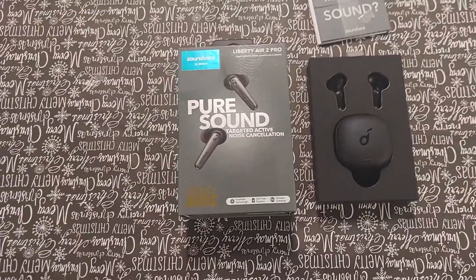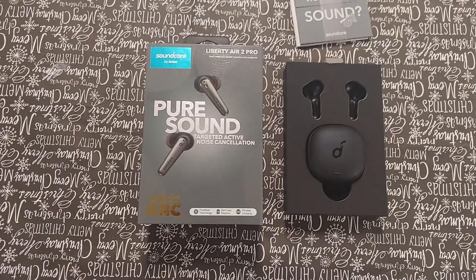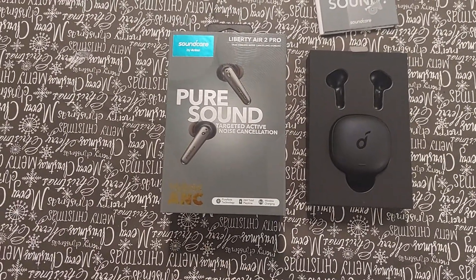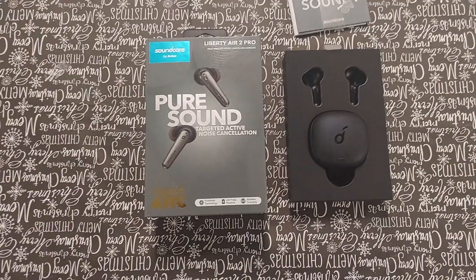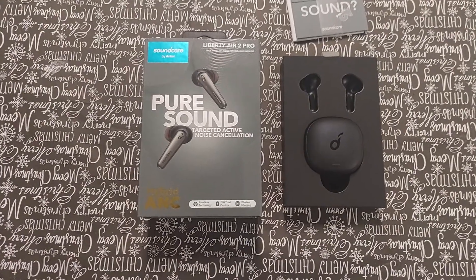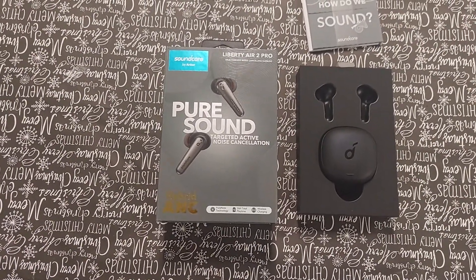Welcome back to the channel. This is Gaming and Tech with Sir Guy Baru TV. I wanted to talk about a pair of headphones that I really like called the Liberty Air 2 Pros. I actually picked up these at Best Buy. The normal price is $129, but currently they're on sale for $99, which, to be honest, is a little expensive for mid-tier headphones.